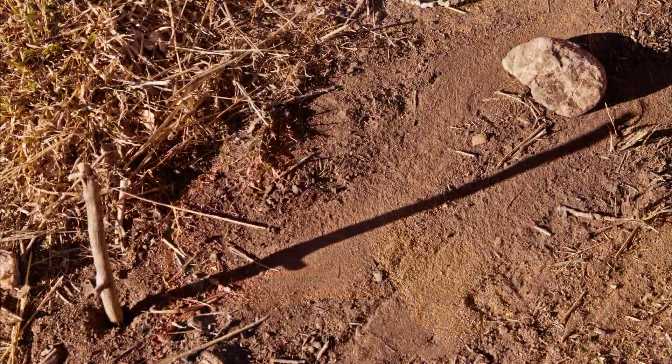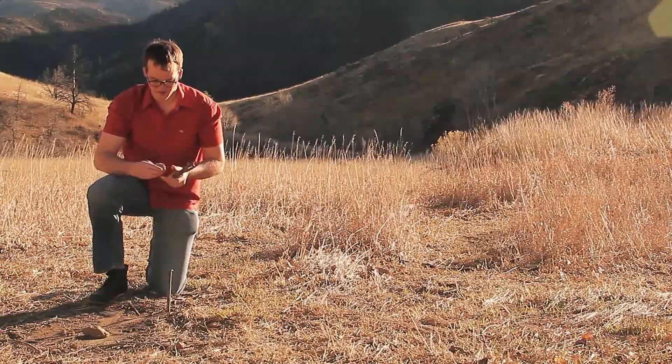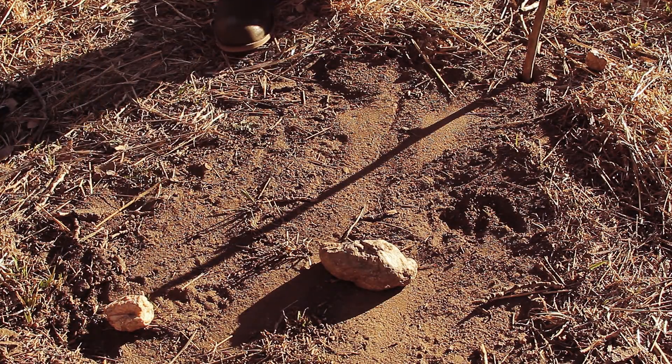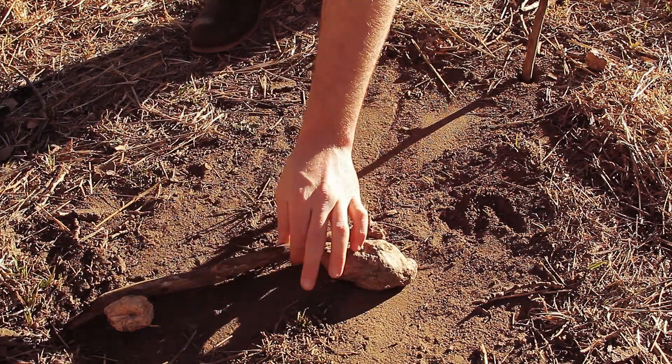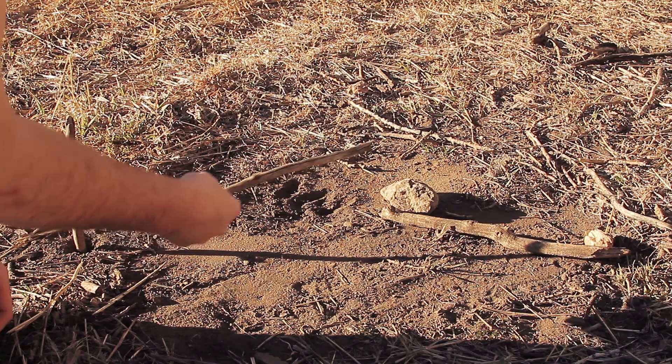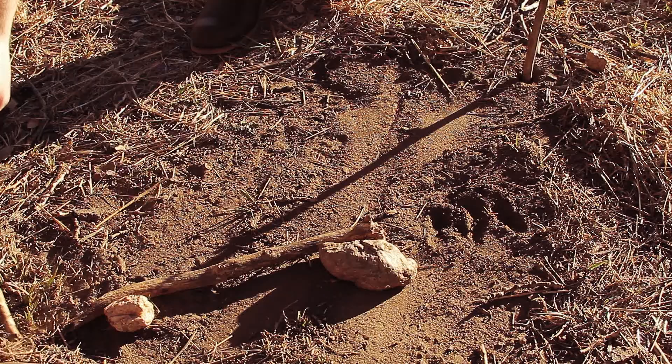Now just sit back and wait 15 to 30 minutes. As you can see, the shadow has shifted, so we'll take a rock and place it at the tip of the shadow's new position. This is the easterly rock. So if we place a stick down between our two markers, we'll notice that this is west and this is east over here.